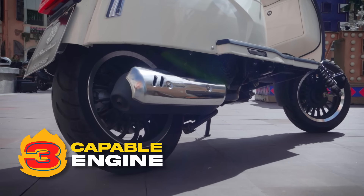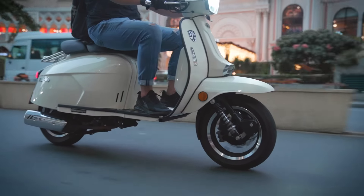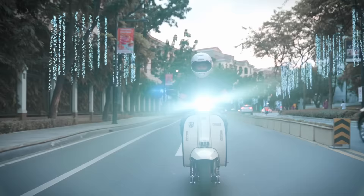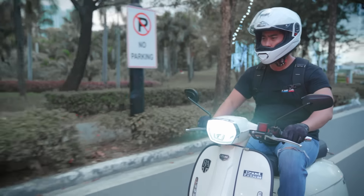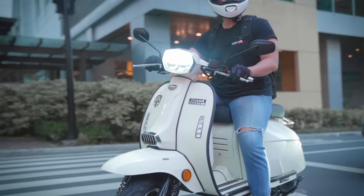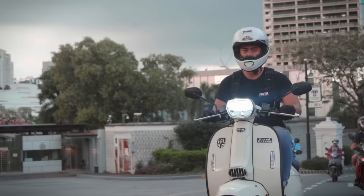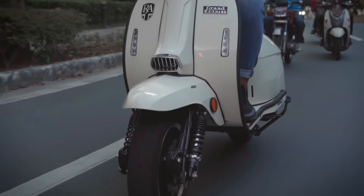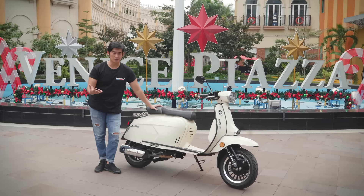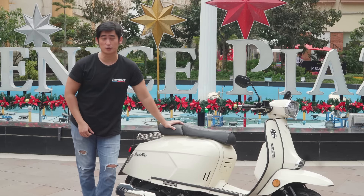You get a decent amount of power from the 169cc single-cylinder engine — around 11.8 horsepower and 12.5Nm of torque. It's not the fastest bike out there, not even by scooter terms, but it's not about all-out speed. It's about character, response, and feel — all of which the GP180 has in spades. You've got a decent sounding engine, a responsive throttle, and a good amount of grunt for anything daily riding might throw at you, whether going up inclines or overtaking. The bike has more than enough grunt, and it sounds lively while doing it.